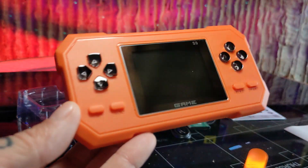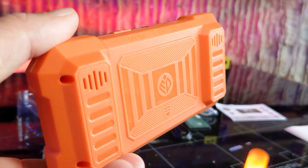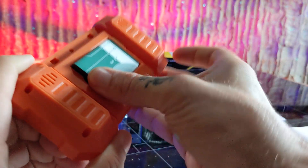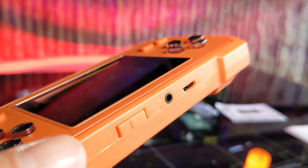The game console is made out of a hard ABS plastic and has raised grips on the back, giving you a comfortable hand feel. Also on the back you can find your battery compartment. Slide off the back and insert your battery. The top of the console has your AV port, your charge port, and your on-off switch.